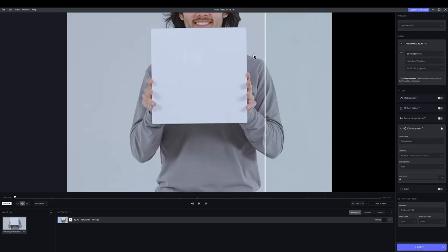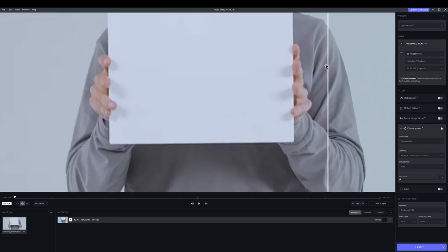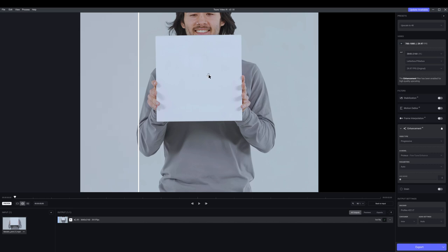First thing I'm going to do is upscale this video. This video is originally 700 by 1000, so you can see it looks pretty pixelated. It's not bad, but if you can better the image, it'll be better for Mocha. Once I upscale it to 4K — and that's all I'm doing, just upscaling — this is what it looks like. This will give me better tracking results and it'll just be easier to work. What this is doing is actually reimagining pixels, creating new pixels — it's not just stretching the image, so it's truly 4K.